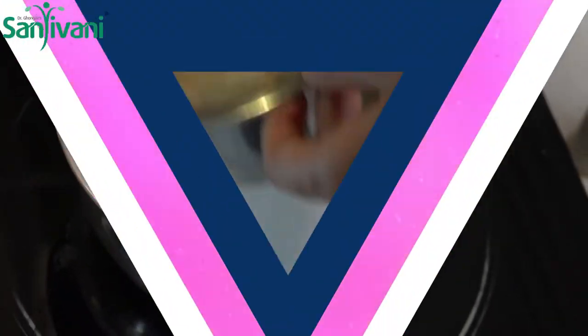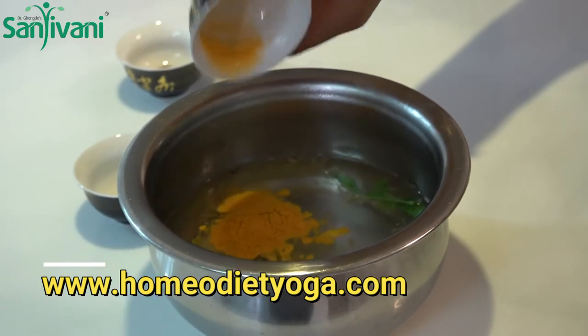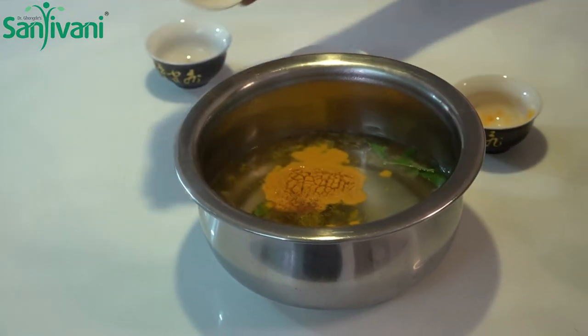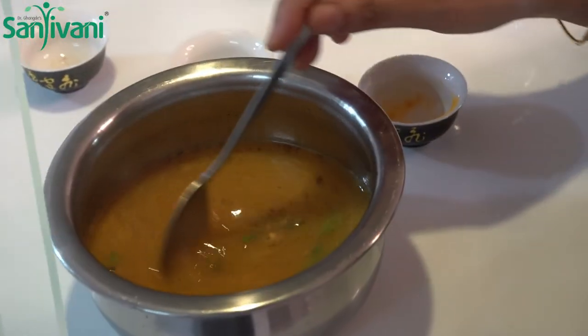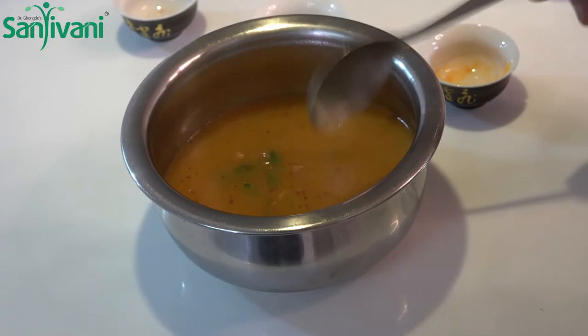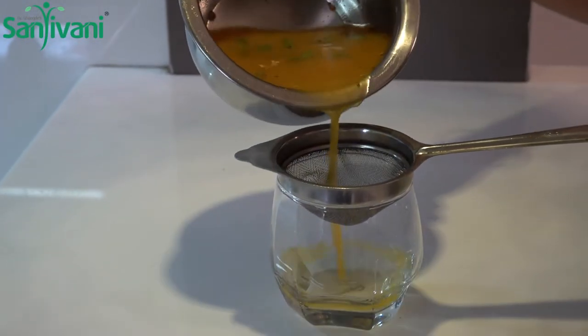We add the ingredients in the heat. I will put the ginger turmeric tea ready to strain it.